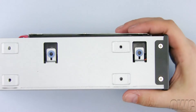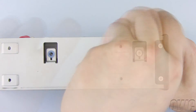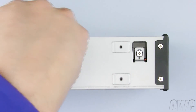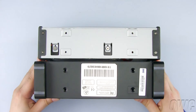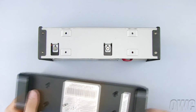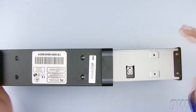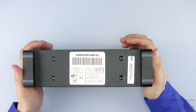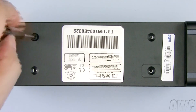Turn the GMAX over so that the other side is now facing you. Align the hard drive and GMAX mounting holes and install the remaining two silver Phillips screws. Note that the four holes in the tray align with the four holes in the GMAX outer case. Slide the tray inside the outer case, line up the mounting holes, and install the four black Phillips screws.